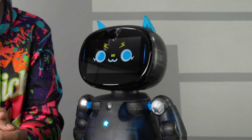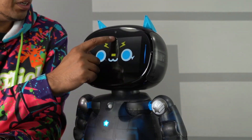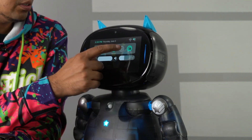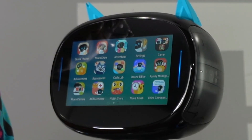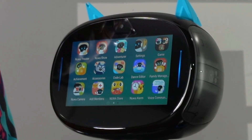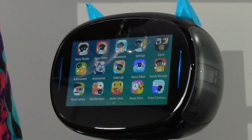Here is our robot — a friendly looking character. You can go ahead and customize the face if you like. In order to get to the menu, you swipe down and click the button, and this will give you full access to everything that you can do. So you have Nua Theater, Nua Show, Adventure which is games, achievements, accessories, CodeLab, Dance Editor, Camera Mode, and there's a store with a variety of different apps that you can download.